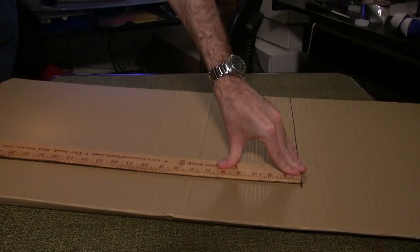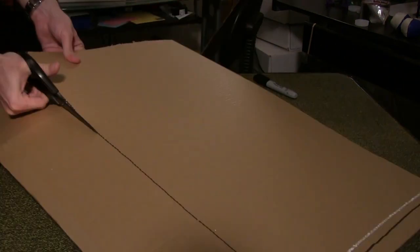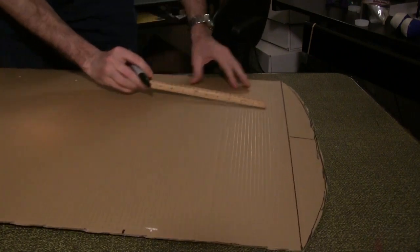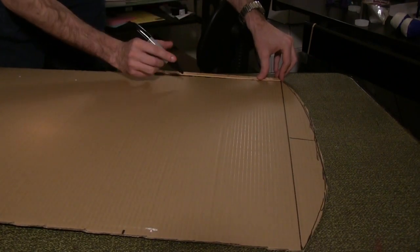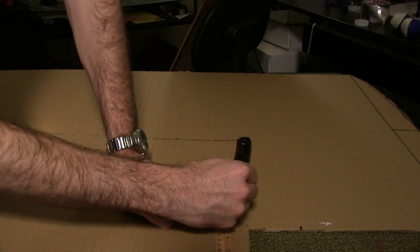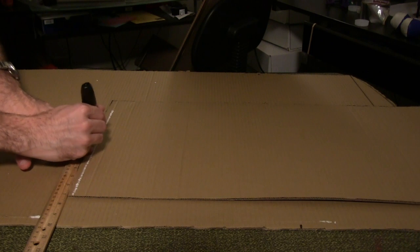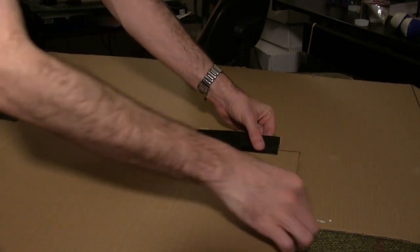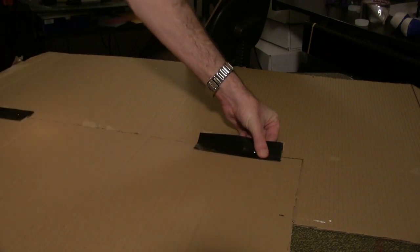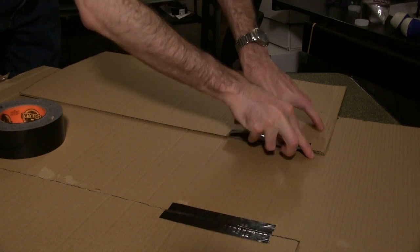Draw and cut out a rectangle of cardboard 14 inches by 26 inches. Use it as a template to draw and cut out a second piece. On the main board, measure down 9 inches from the baseline of the curve on both sides. On one 14-by-26-inch piece, measure in 7 inches from the edge of a 14-inch side, top and bottom. Tape the wing piece to the main piece so that the 7-inch mark on the wing lines up with the 9-inch mark on the main piece. Tape front and back to secure it in place. Repeat for the second wing piece.